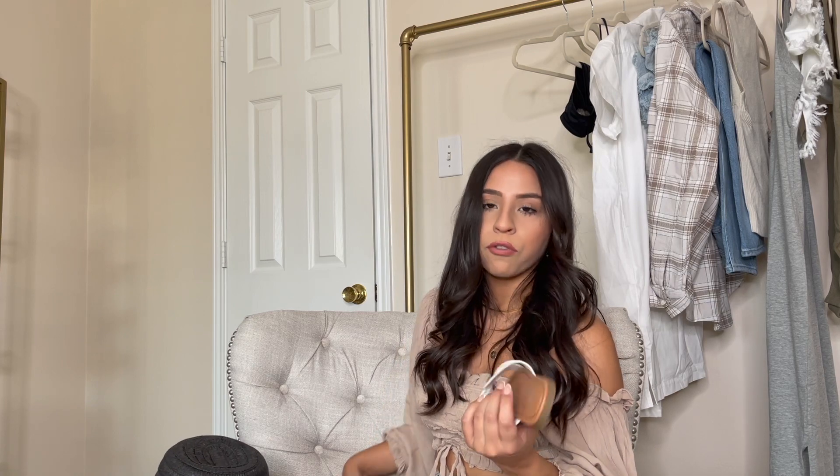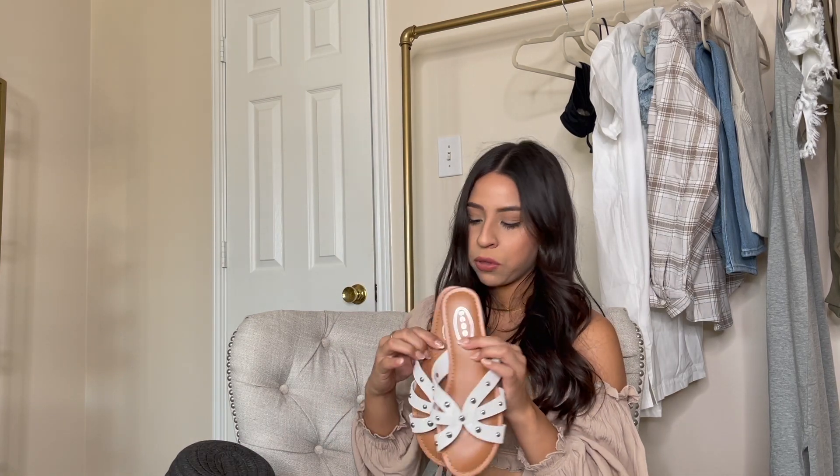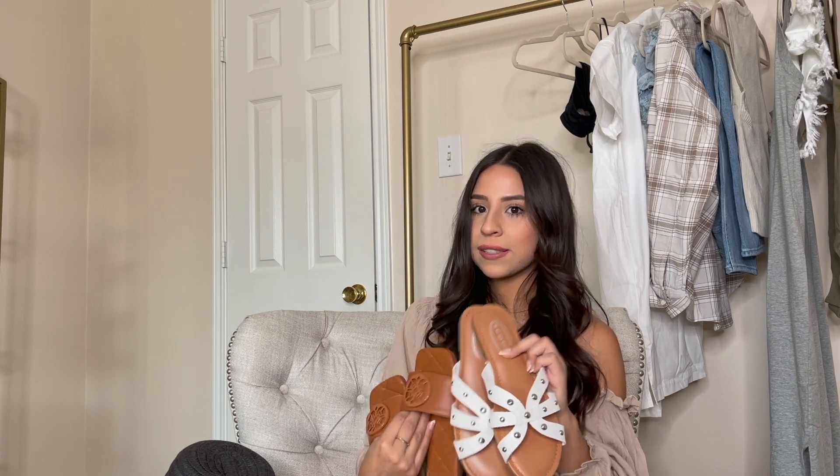Both sandals are size six and a half. I almost forgot to share these last two pieces — Walmart has such cute jewelry, especially from the Scoop line. First are these really cute chain hoop earrings. The size is perfect, they're not heavy at all, and they're very affordable. Then this layered necklace is really pretty too — it's a thicker chain with a pendant, which I think is so pretty.